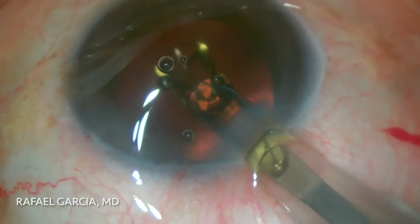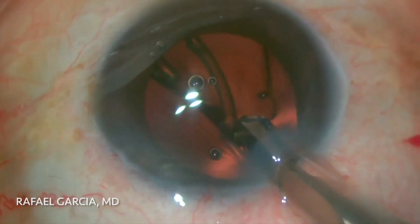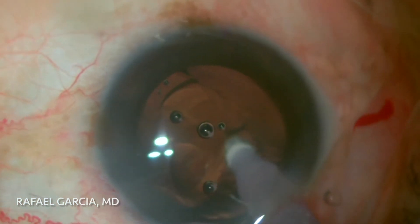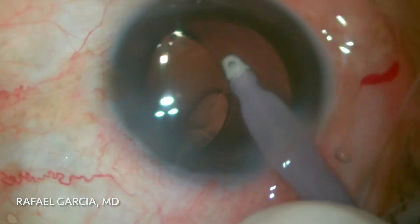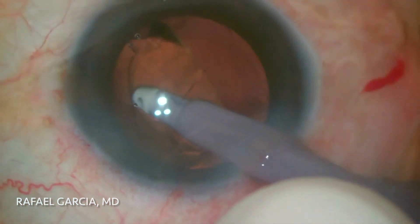Now it's time to load and implant the lens. Note how nicely and smoothly it unfolds in the capsular bag. The chopper is used to properly position the trailing haptic and center up the lens. The viscoelastic is then carefully removed from behind the IOL — this is an important step to avoid lens rotation, especially when it's a toric IOL such as this one.